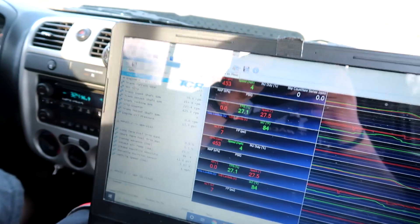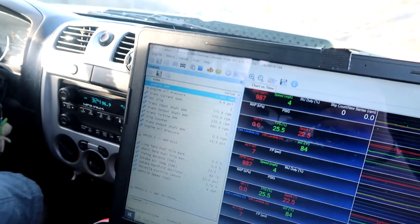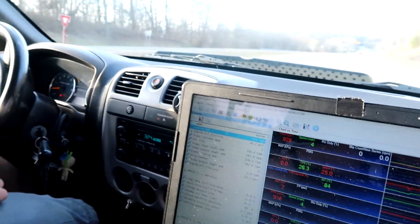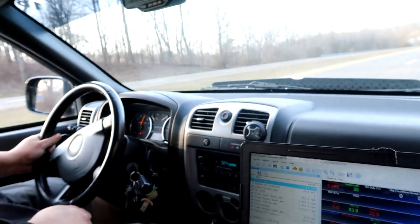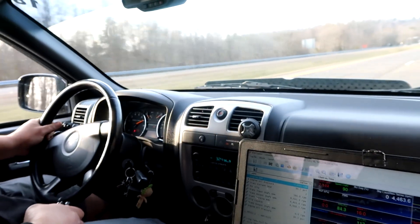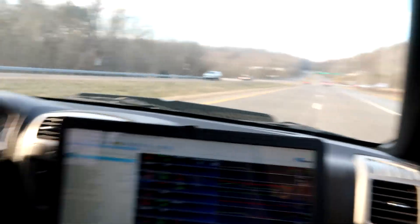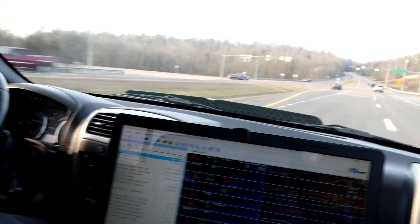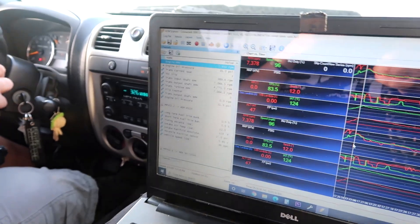Oil pressure is dropping - it's just the bottle's not that hot. God dang, this thing is fast. Oil pressure was only 31 PSI at 7,400 RPM.